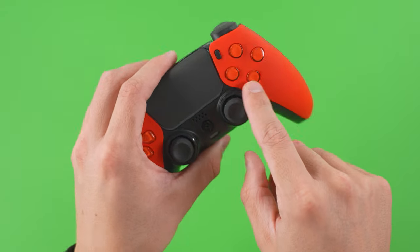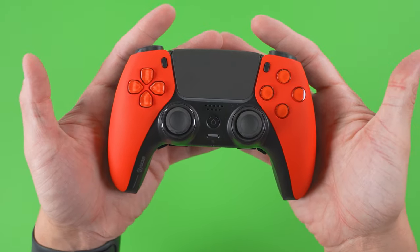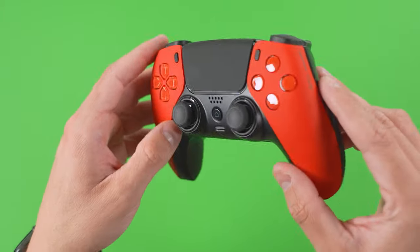Same with the action buttons — clear with a red backfill. I really like the color scheme with this pre-built controller. I would have preferred to customize the build, but at the time of my order with this controller, it was not available.